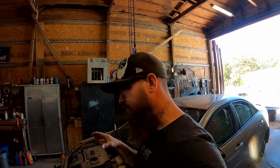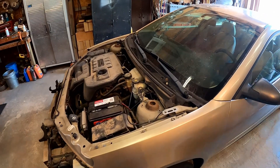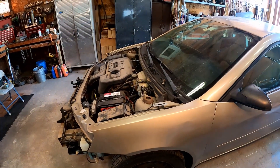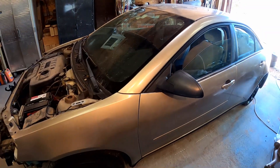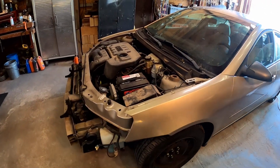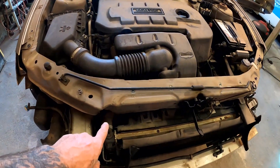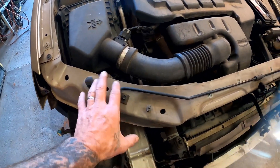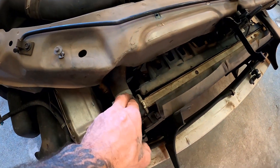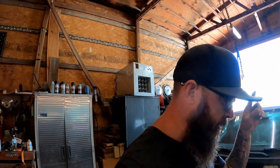Welcome back to the channel. Last time we were working on the '06 Pontiac G6 flip car. To catch you up, this is an '06 Pontiac G6 with 184,000 miles — she was a little rough but we're getting it all straightened out. We found some hidden damage when we pulled the bumper off. It's all pushed back, which means the headlight won't fit properly and there's no mounting point for the radiator, so we need to pull all that out.